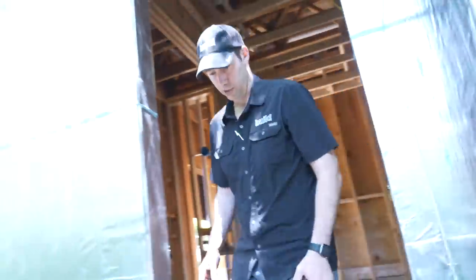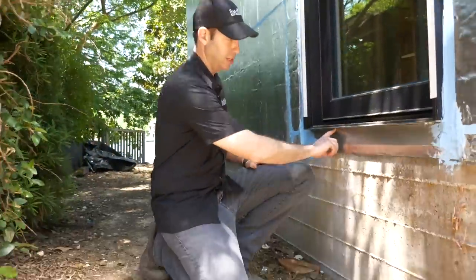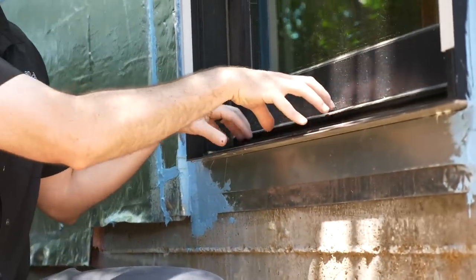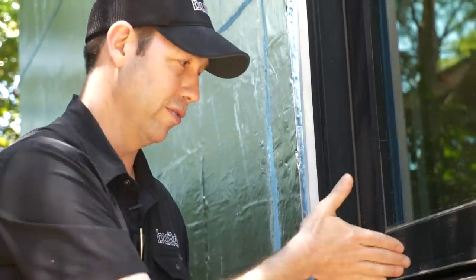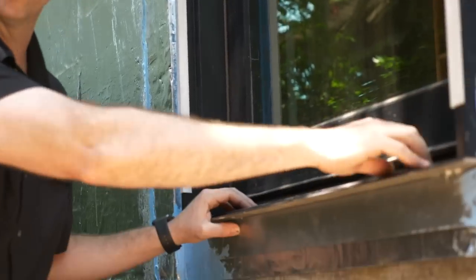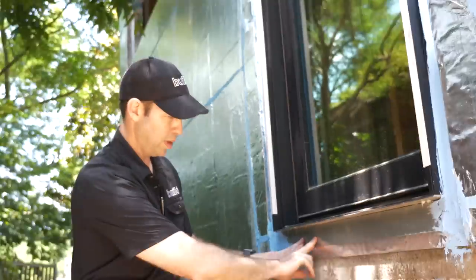If you look at this pan, a couple things you want to notice: when the door actually got set, you're going to see that there's no sealant underneath here on this door. What we're doing is wherever we use some adhesive or sealant to hold that door to the pan, we're going to run that about every six or eight inches and perpendicular to the pan — whenever we want to run it horizontally — that way water that filters down in there is going to have a chance to get out.